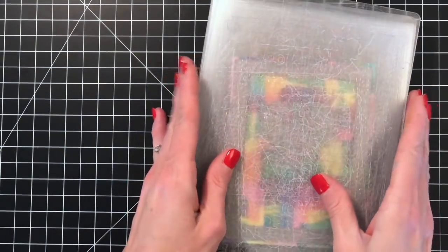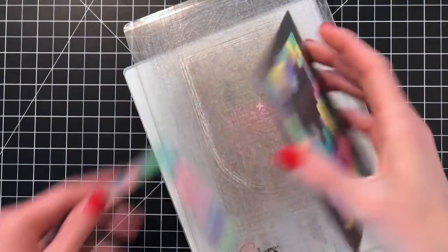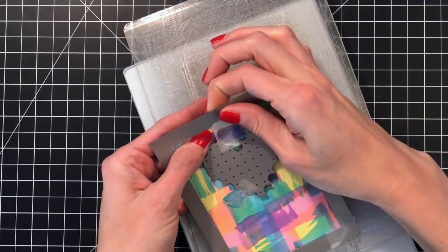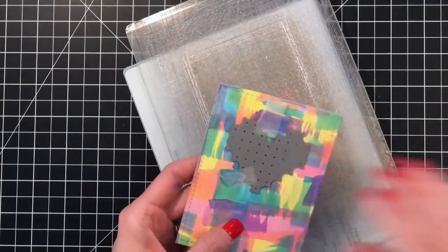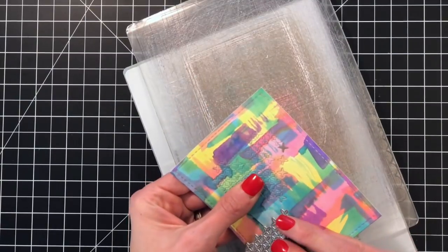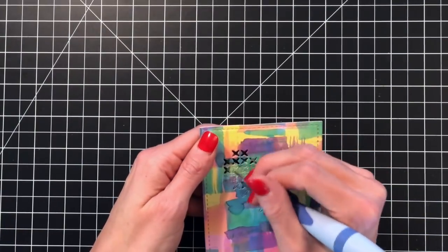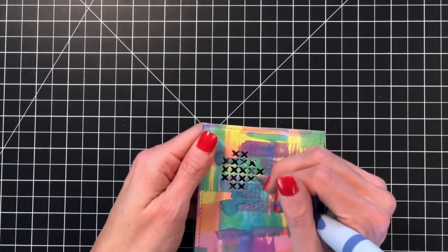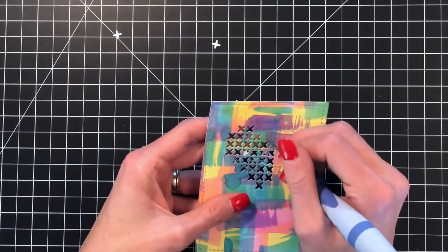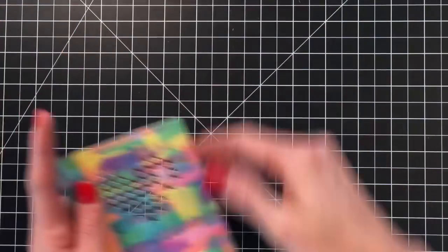So right now I'm taking one of these panels and die cutting the cross stitch heart and the stitch layers die to create this smaller panel with this beautiful negative stitched heart on it. I'll peel it off here — you can see it's a really beautiful die. I love this cross stitched heart die; it just creates a simple negative of a cross stitch heart. I'm popping out all the negatives with my die pick.